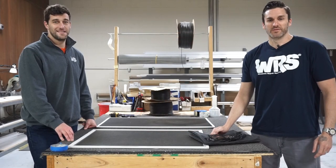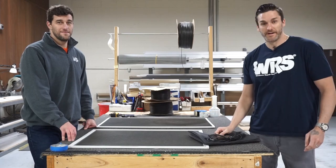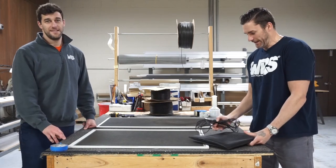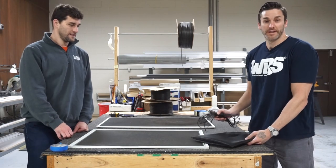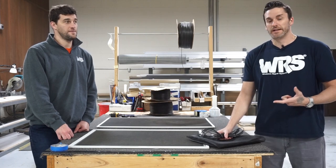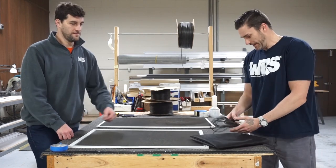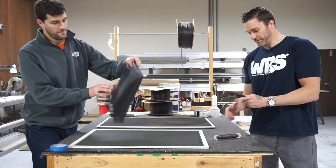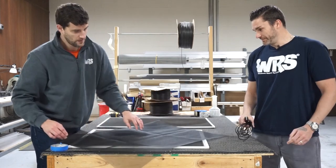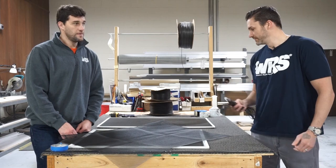Hey, what's going on? This is Mike Fox with Window Repair Systems and WindowHardwareDirect.com. I'm here with Brian Fox and I wanted to talk about a new product that we have — it is a screen repair kit. What comes in it is a 36-inch by 84-inch charcoal fiberglass screen mesh, 25 feet of spline, and a screen tool. Brian's going to demonstrate how to rescreen with the kit.